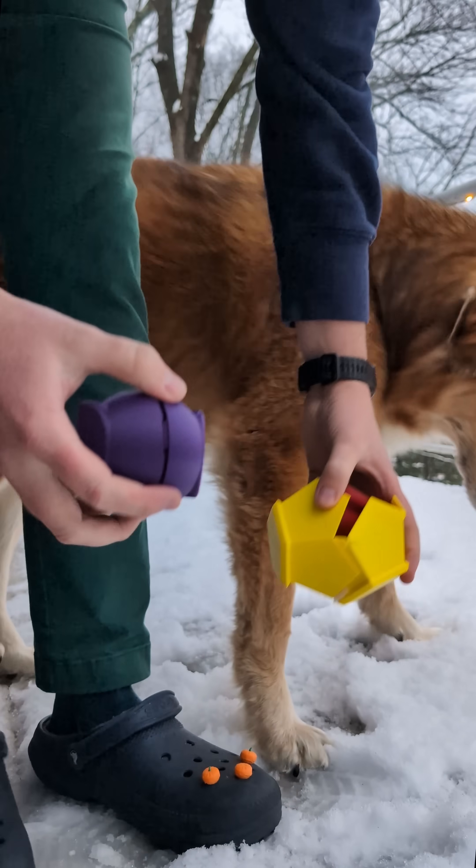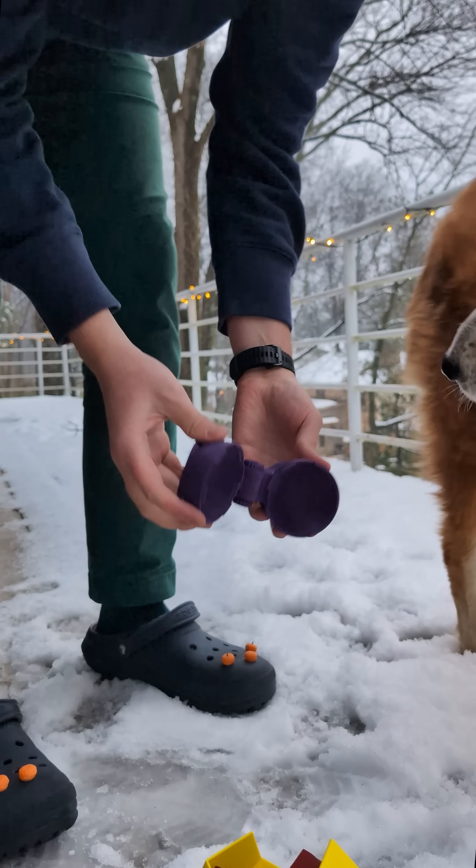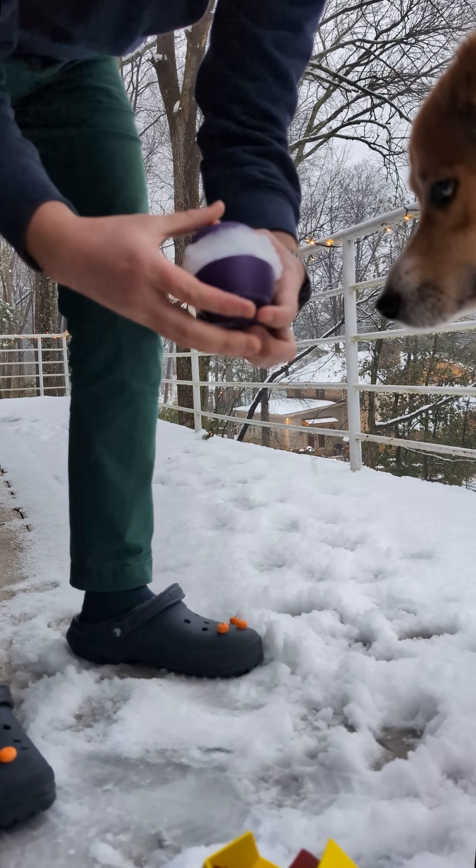It rarely snows around here, so when it snowed a few inches overnight, I had to print out three different snowball makers to fully experience the snow. And I have Ada out here to help rank these.